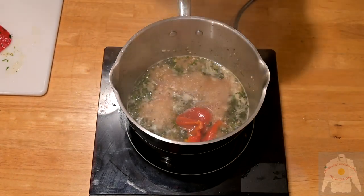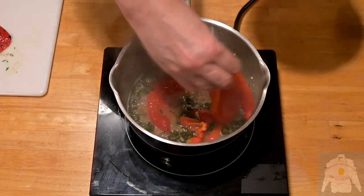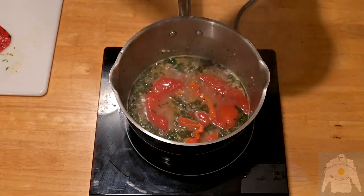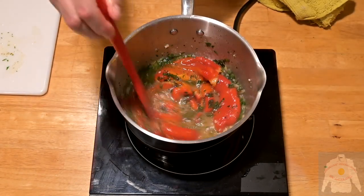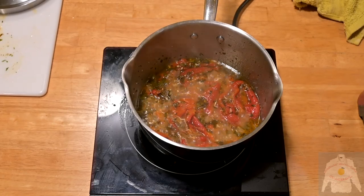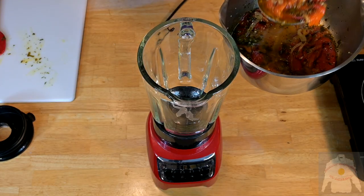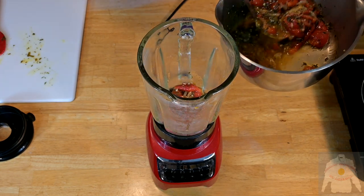Now add the roasted red pepper, then use a blender to puree the mixture. Mix until smooth.